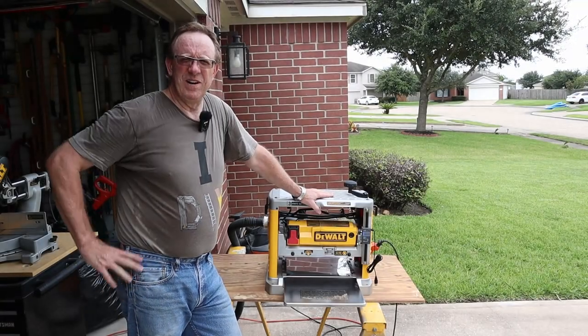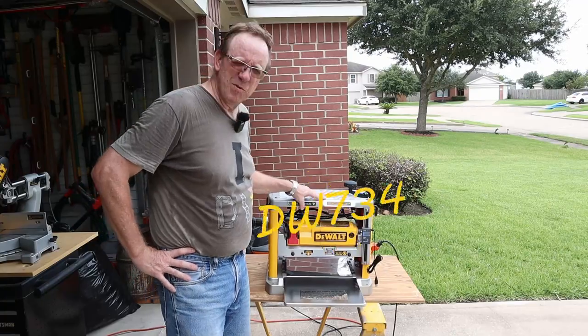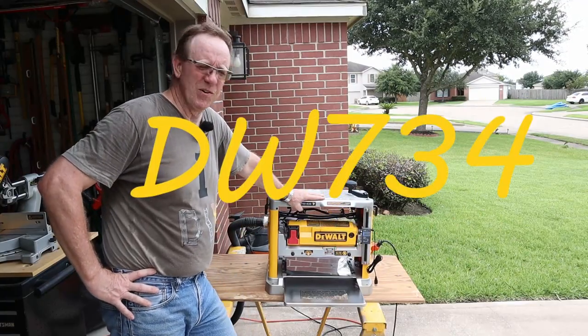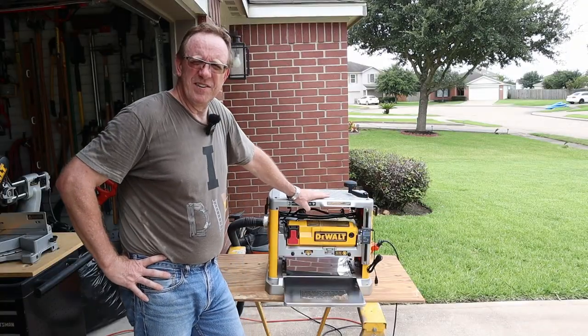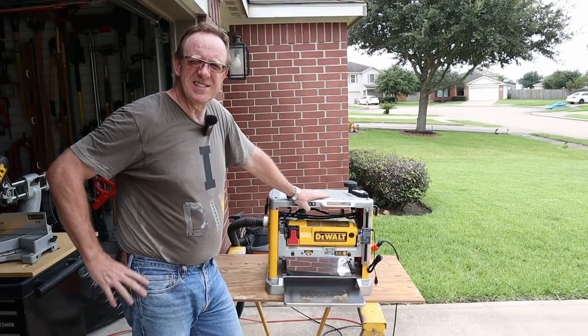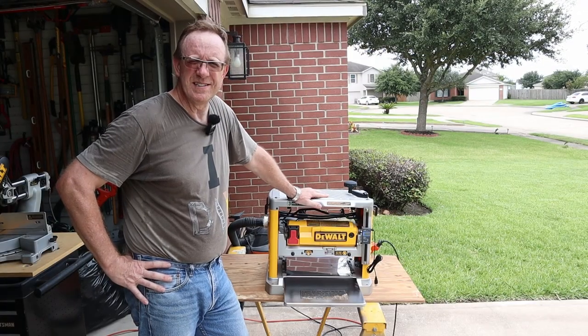Hello there and welcome back DIYers. Today we're going digital — we're upgrading this DeWalt DW734 to a digital thickness gauge. At the end of the video, we're going to measure just how accurate this is with my digital calipers. Let me show you just how DIY easy this is.